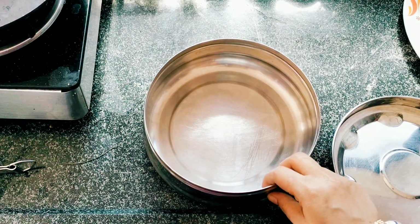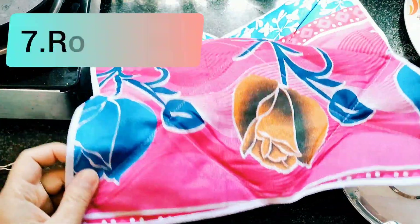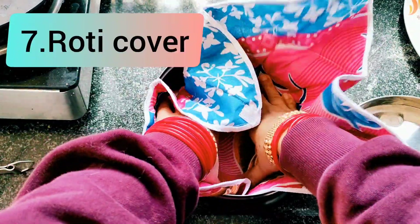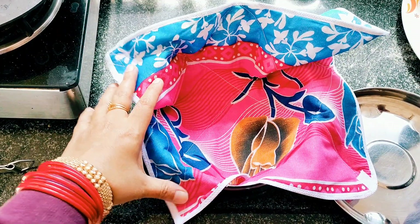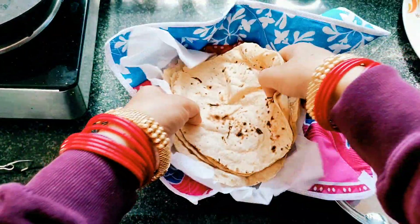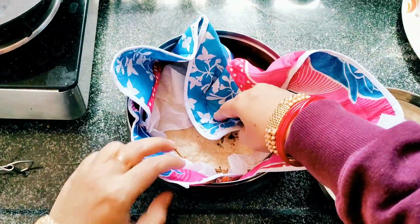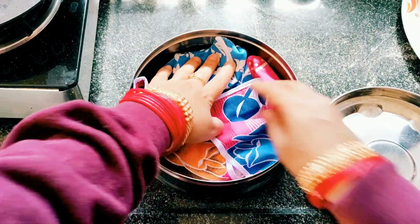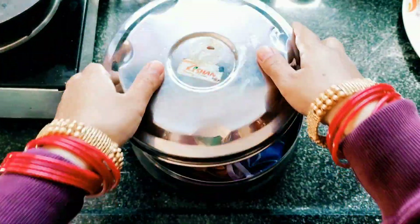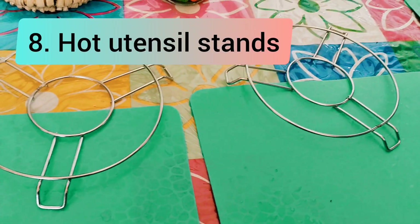If you use this product, this is a cotton cloth. It is good for the roti. If you want to eat a hot roti, it will keep the roti hot.